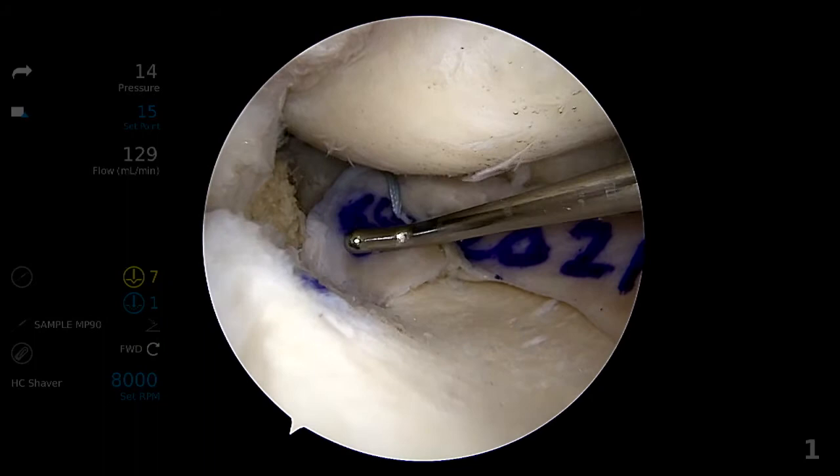Lastly, the mid-body of the meniscus is secured to the medial capsule using an inside-out technique. A final arthroscopic inspection is performed and the integrity of fixation is tested with a hook probe.